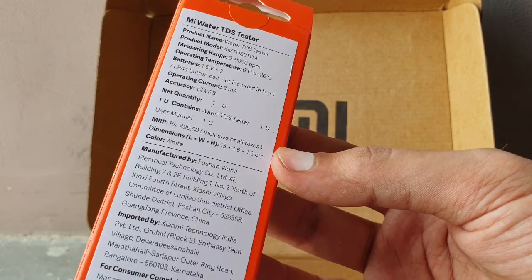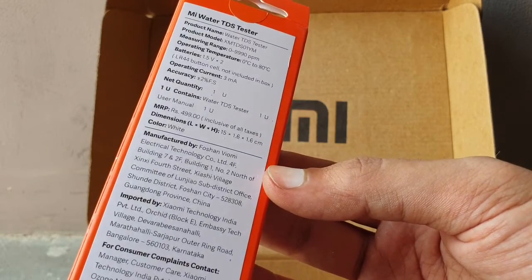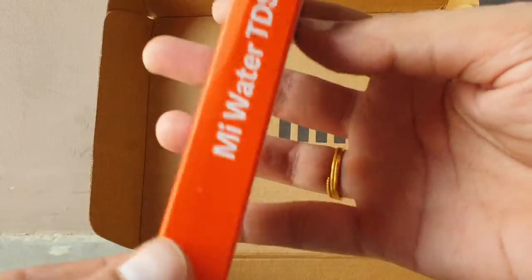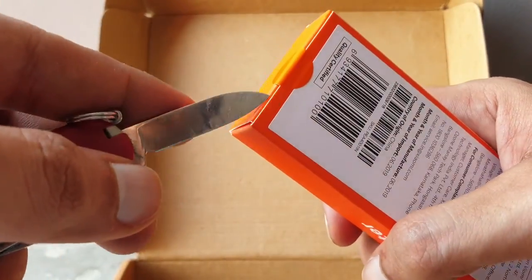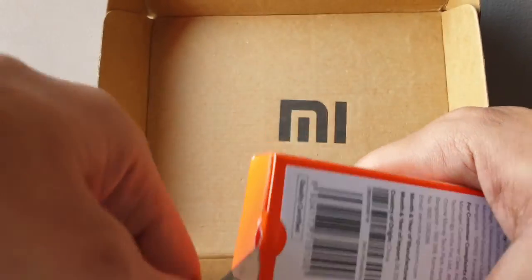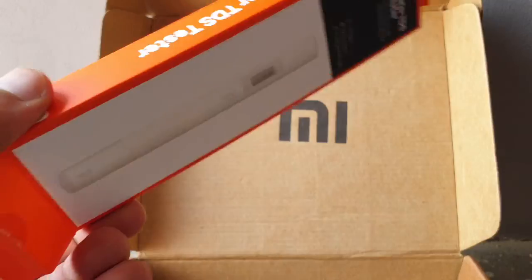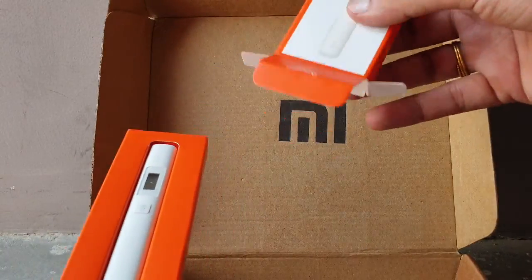The MRP is 499 rupees, but it's available on the website for 349 only. It is manufactured by another company and imported by Xiaomi. The product is made in China and quality certified. I need to use a knife to open the box.